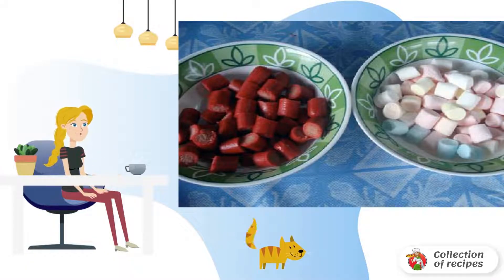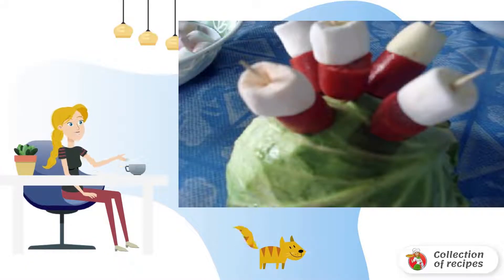Cut the sausages and marshmallows into identical pieces, then put the pieces of meat and marshmallows onto toothpicks.